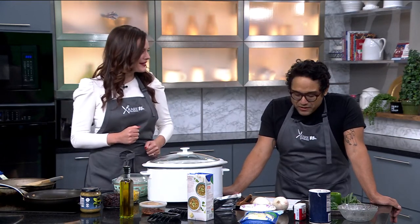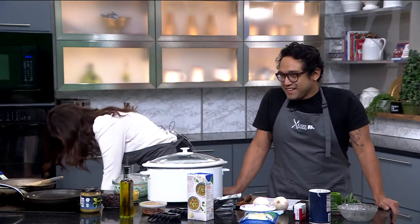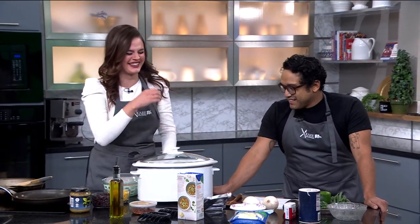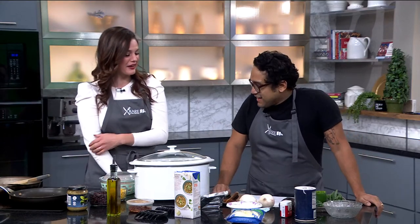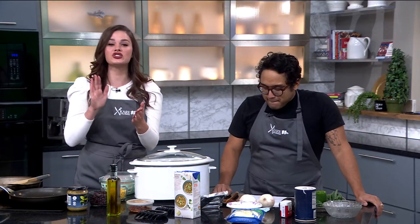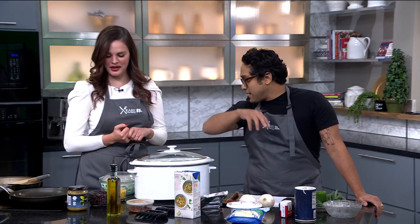We got snow in the forecast this week — nothing says cold winter weather like a hot bowl of chili. Actually, last-minute change: cheesy chicken enchilada soup. It was a last-minute change because of the ingredients I had at my house. Sorry, soup is just as good as chicken white chili. Cheesy chicken enchilada soup — super easy to make, you've got let's see one, two, three, four, five, six, seven, eight ingredients.